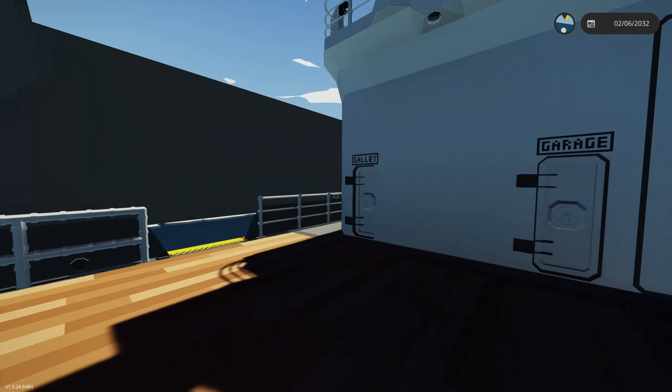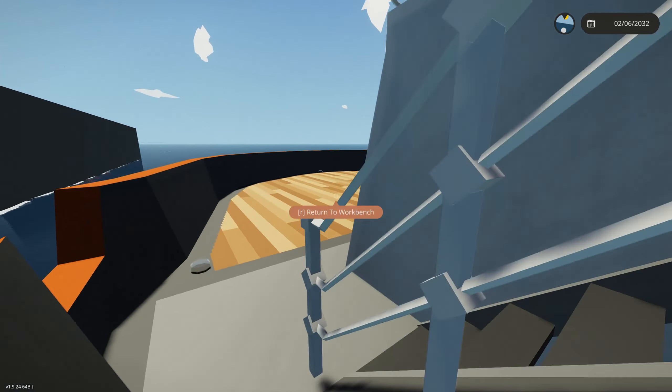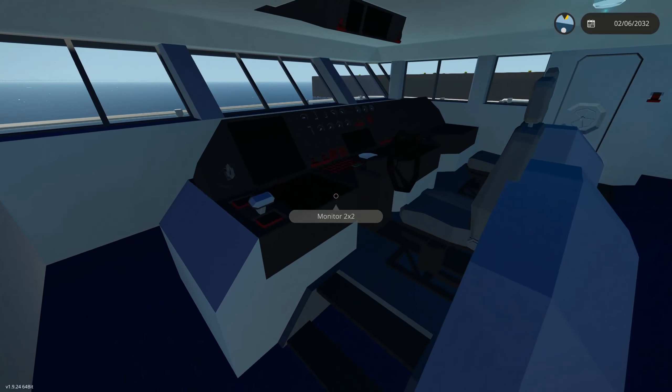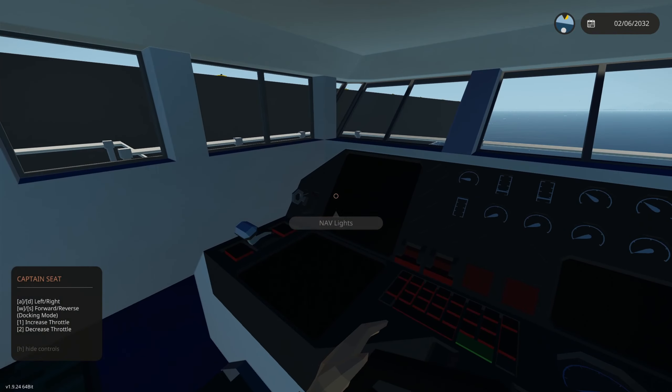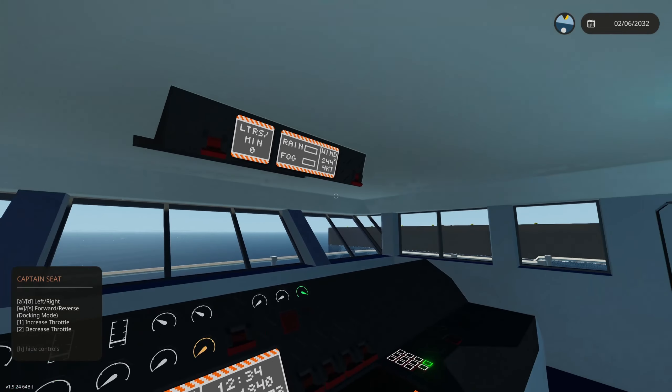We'll go over the crane, but first let's turn on the engines so they can warm up. This is a steam vehicle, so you have to wait for steam to build pressure. Here's our bridge up on the top floor — I'm getting into the captain's seat and turning the system on.